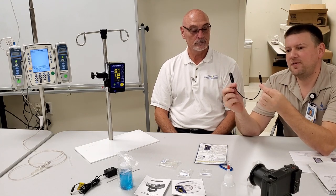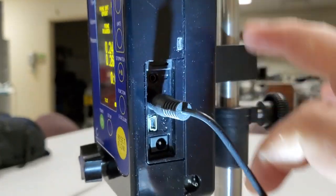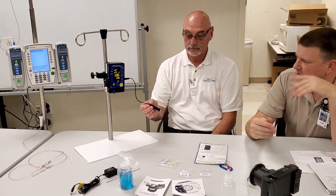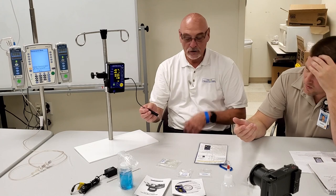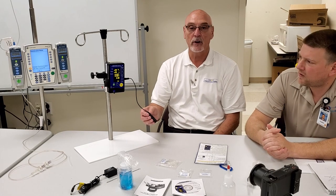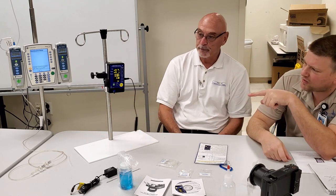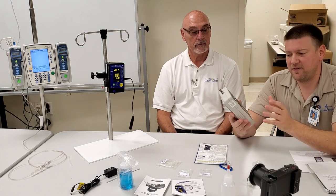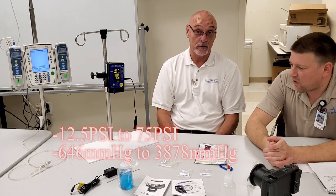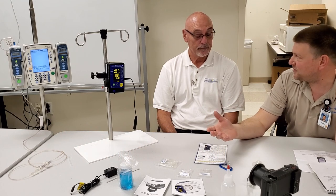The temperature gauge uses a little adapter that plugs into the side port. It accepts any kind of YSI 400 temperature probe. Once you have the probe attached, you put it into whatever you want to measure the temperature of. The temperature range is negative 28.9 to positive 115 degrees Celsius. The pressure range goes from negative 12.5 PSI to positive 75 PSI, covering maximum vacuum and line pressure.